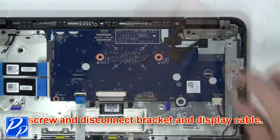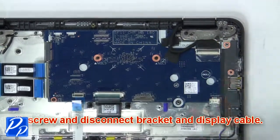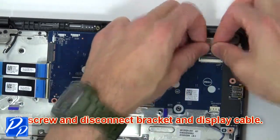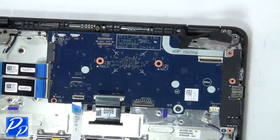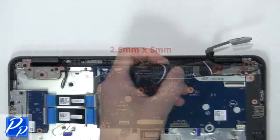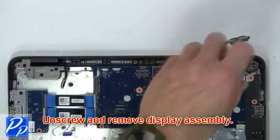Now unscrew and disconnect the bracket and display cable. Then unscrew and remove the display assembly.